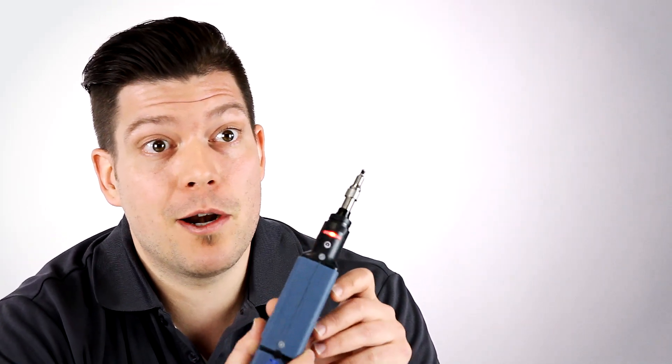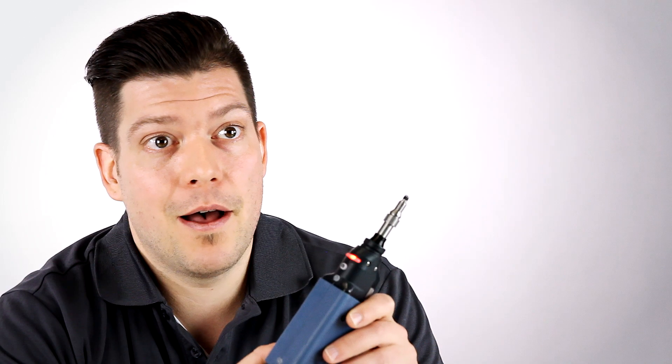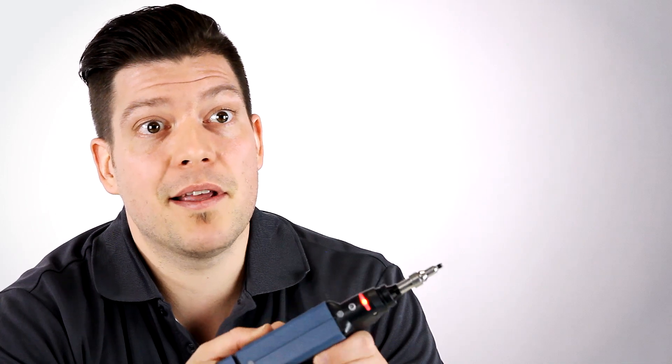I hope you have enjoyed this quick overview of EXFO's wireless inspection probe. If you have any questions or you'd like to get additional information about this solution, please go on the website, exfo.com/FIP435B.